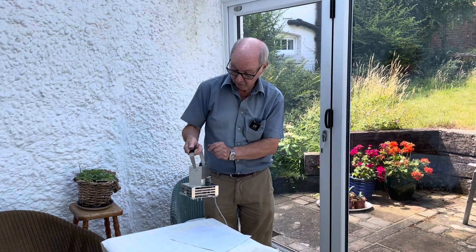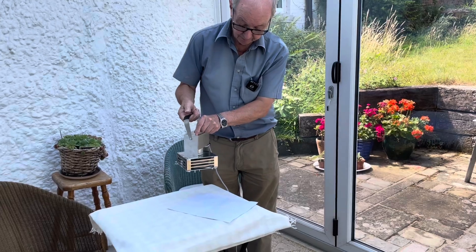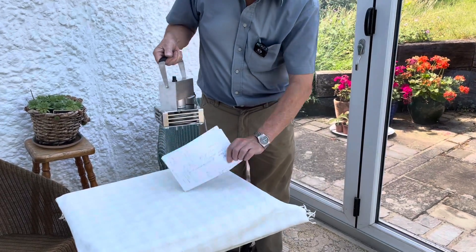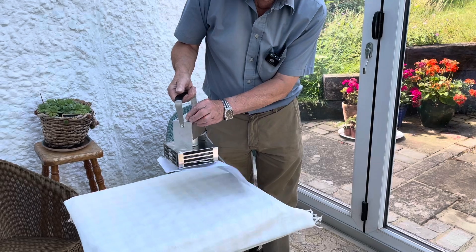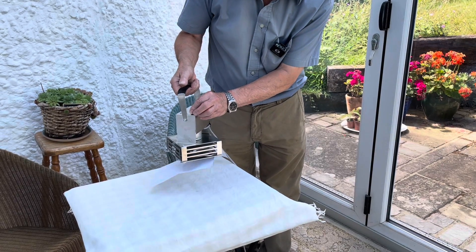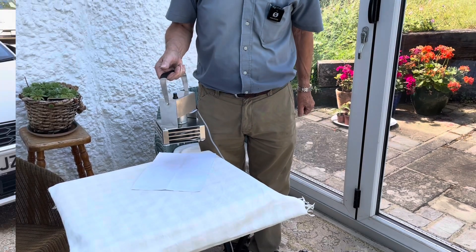So just to demonstrate the pull on this fan, we'll start it up. There we go.